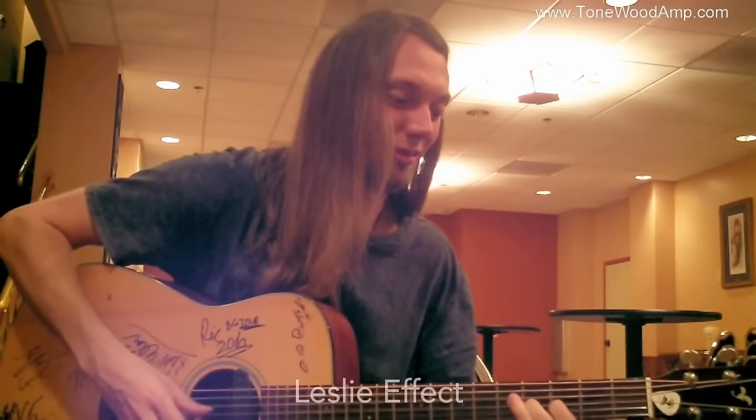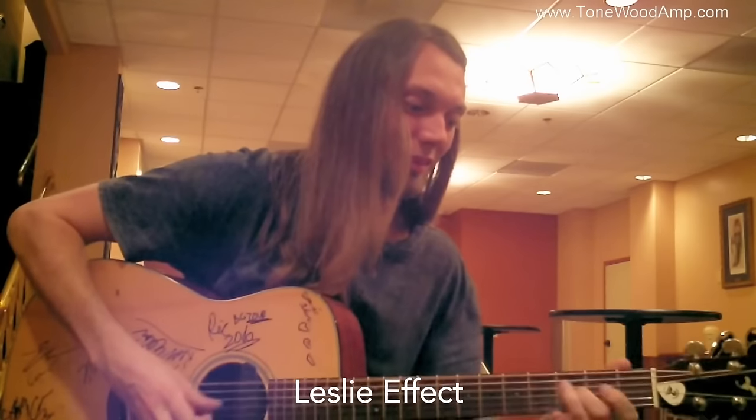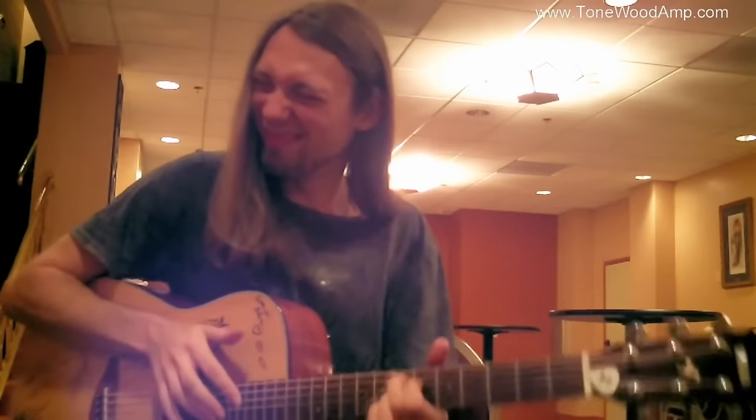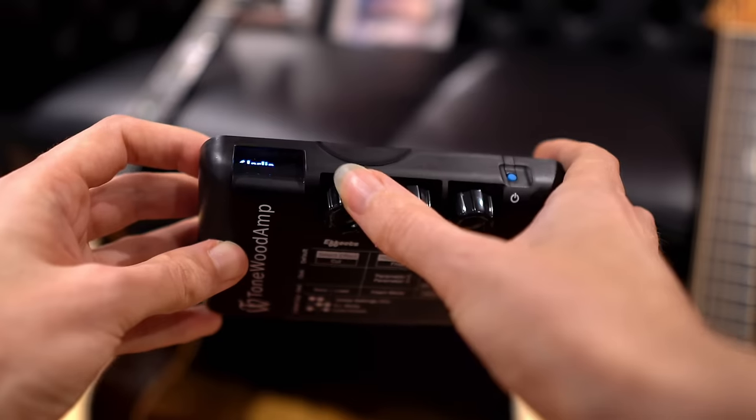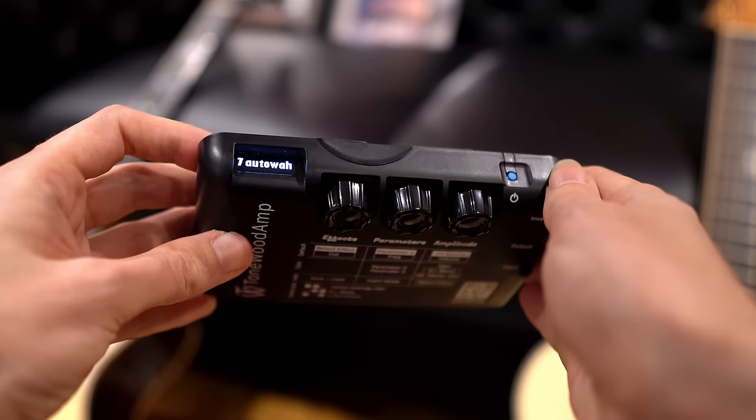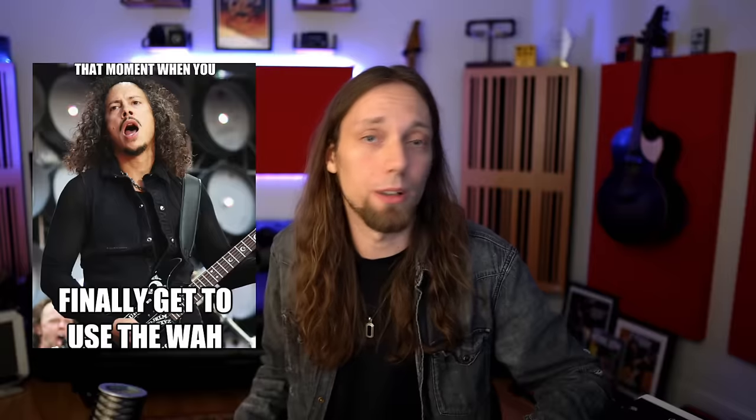Number six is the Leslie speaker effect. I find this works exceptionally well if you feed it signal from a magnetic pickup rather than a piezo — that way it replicates that electric guitar quality and keeps it really clean. The next effect, number seven, is very cool for any acoustic Hendrix fans: auto wah. You can play classic licks and have a wah pedal on your acoustic guitar.